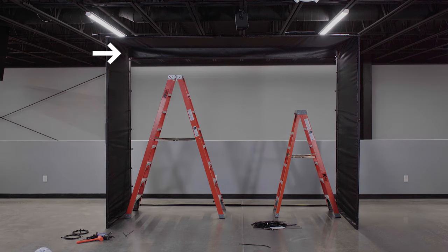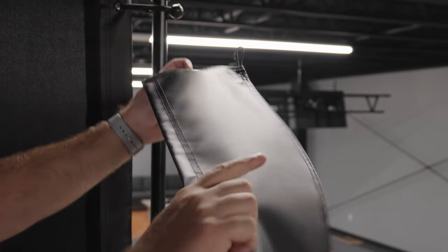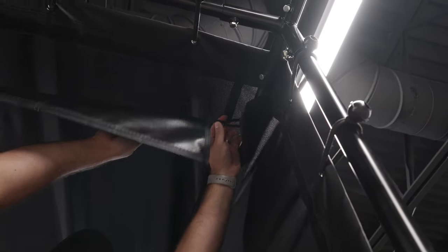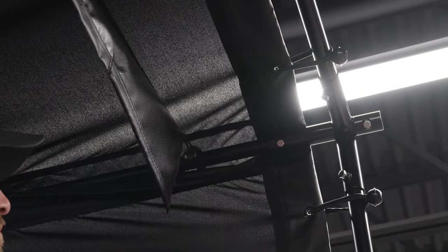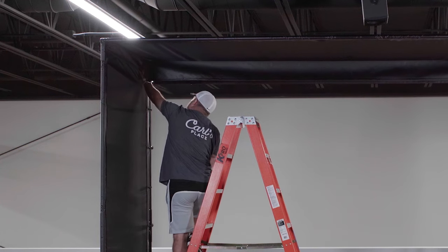If you purchased optional vinyl baffles, now is the time to install them. Hang the baffles with the matte side facing the front of the enclosure, and stretch them to each side of the top of the frame using either bungees or zip ties. Note that you'll have to pull back the hook-and-loop fasteners of the top flap to access the frame. Reinstall the ceiling flaps after installing the baffles. Baffles can be spaced at any preferred distance away from the screen, but typically are most effective one to one and a half feet apart.